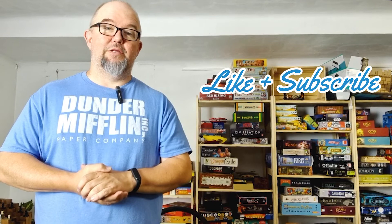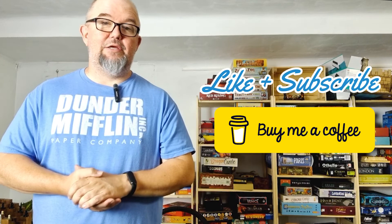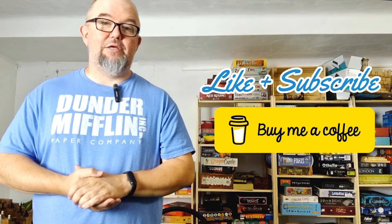And so, that's Sussed! Thanks for joining us today. We hope you enjoyed our short explanation. If you did, please give us a like and subscribe — we greatly appreciate that. If you want to support the channel directly, you can head over to BuyMeACoffee and support us there. If you've got any questions on the game, feel free to drop them in the comments below and I'll answer those as quickly as I can. Now we know the basics, so let's play!